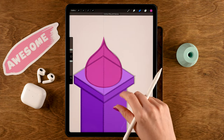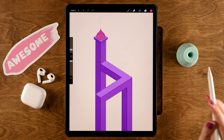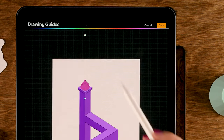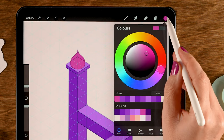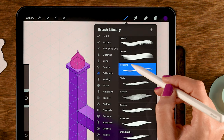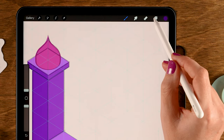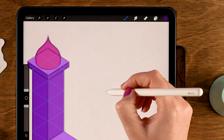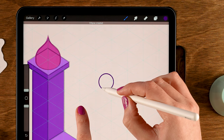Now we need two little doorways. Switch the drawing guide back to Isometric — go to the wrench, Edit Drawing Guide, set to Isometric, tap Done. Use the first color in the first row, still with the Monoline brush. Make a new layer via the layer menu and the plus. Draw a circle, hold your pen in place and tap one finger on the screen for a perfectly round circle, then drag in the color to fill it.